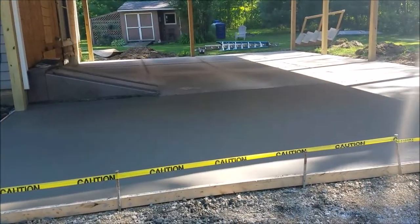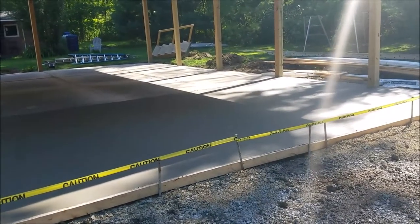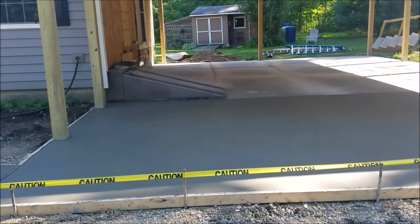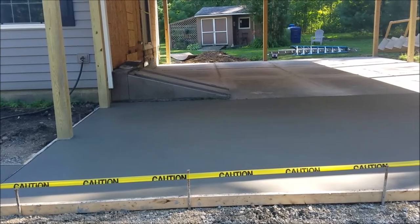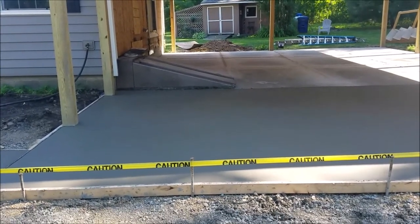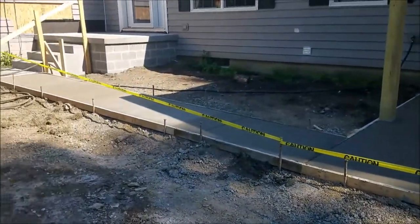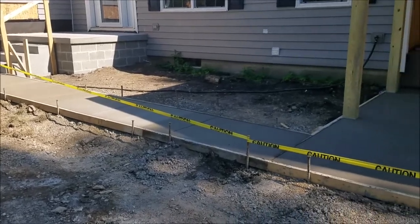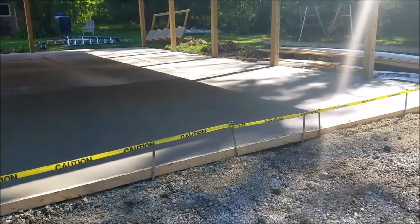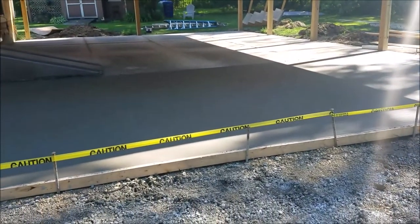As you can see, they got the concrete all poured. They did the lighter part towards the back yesterday. The reason you can see the ridges is because they cut the lines in it, but they haven't swept it off. This front part along with the walkway they did today. It's looking good, and they'll come back tomorrow and cut the lines in this part.